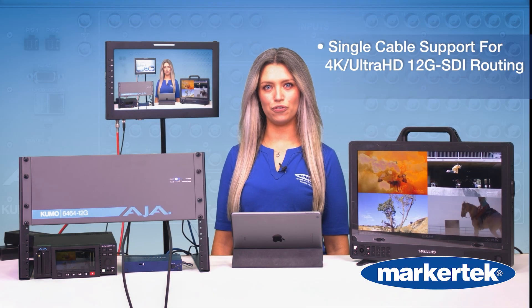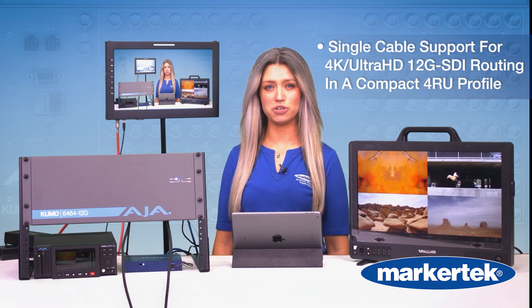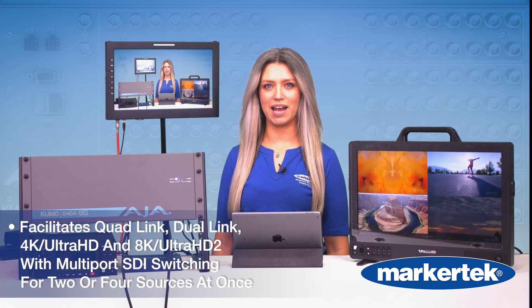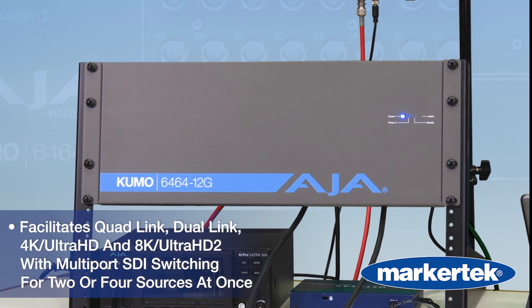That's full 4K and Ultra HD over a single cable — no spaghetti mess of quad links. But if you do need 8K, you can gang ports in dual or quad mode. It's built for whatever workflow you throw at it.